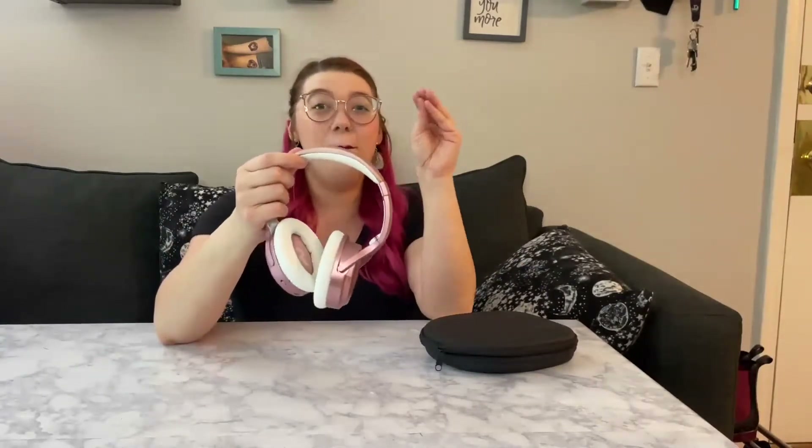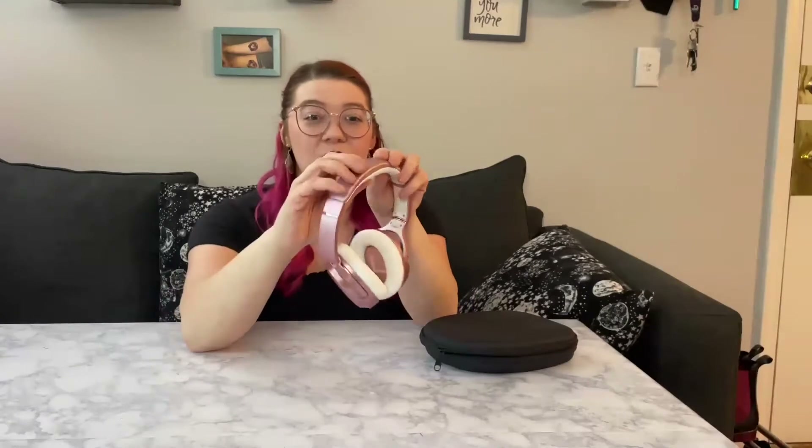It's got a bunch of different aspects for comfort. You have the nice squishy top part, which makes it comfortable on your head, and then you have these really soft and squishy ear cups so that when they're around your ears you're not going to have any irritation — they're going to be so comfortable on.